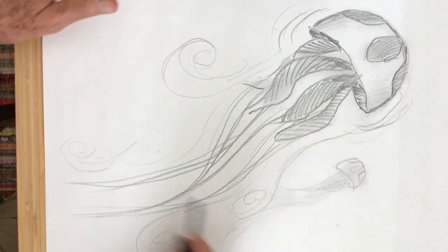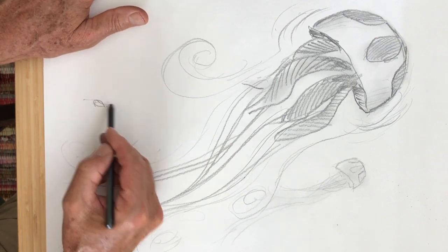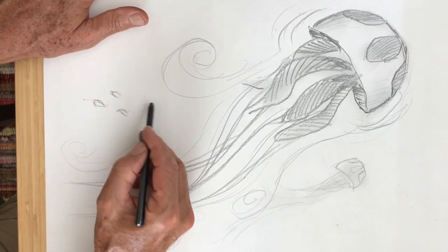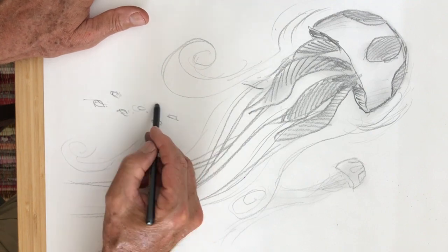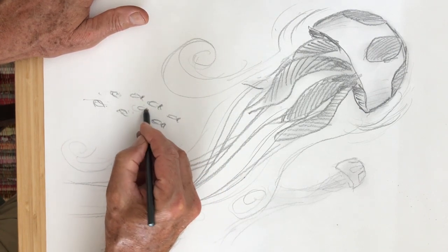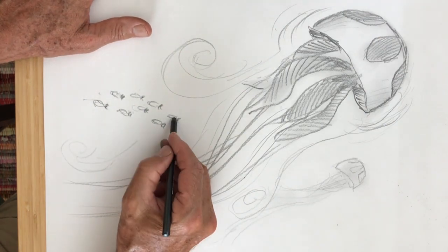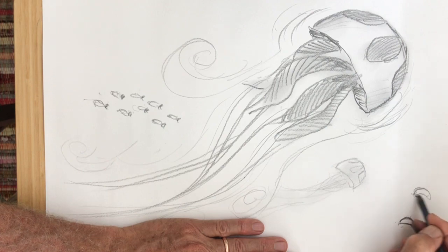You could put any kind of fish and anything else you might want swimming along in your underwater drawing. I'm making these fish really simply — basically just showing the body, and at the end there's a little tail. It kind of looks like a little fish swimming along.